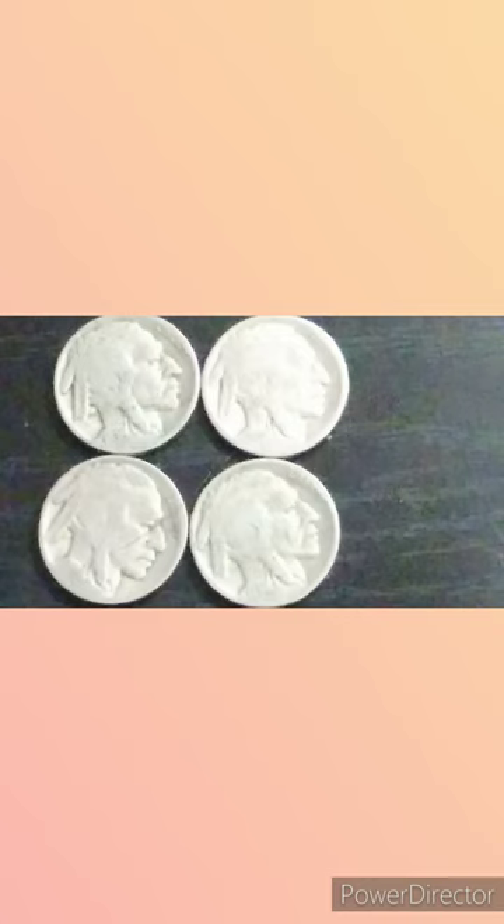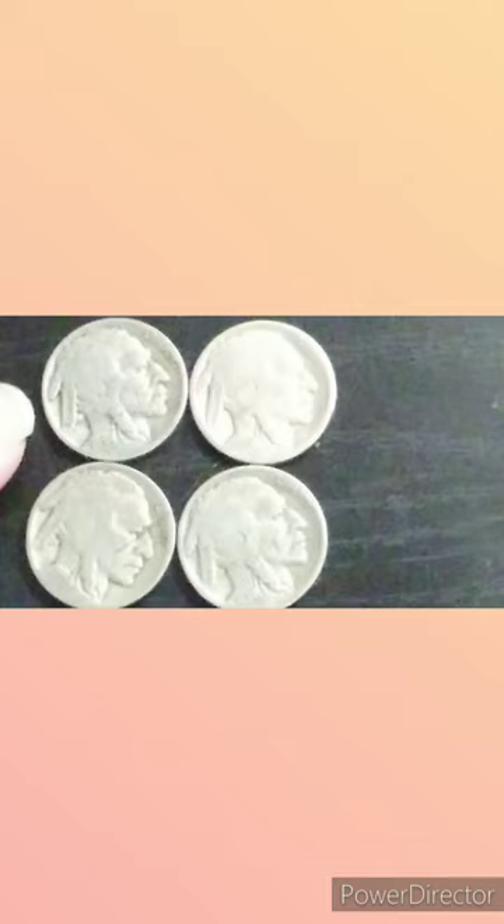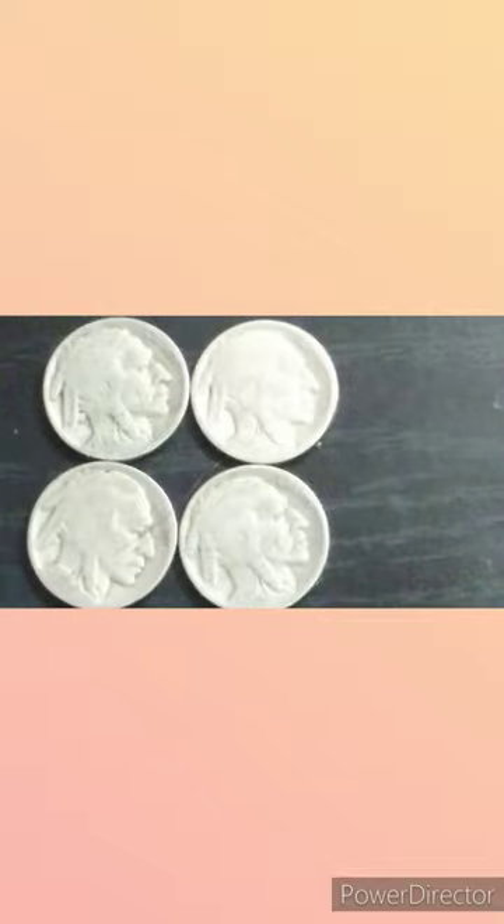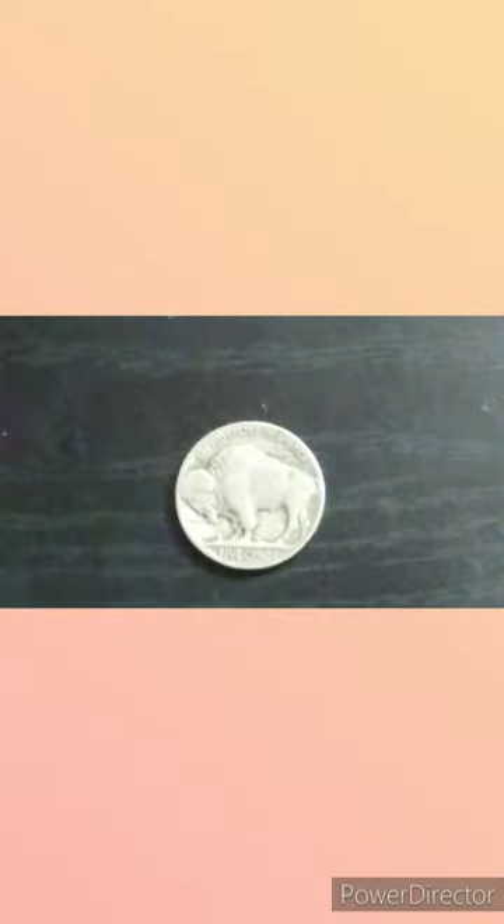Today I'm going to be opening a couple of eBay packages. We'll start with this package. In that first package, we have Buffalo Nickels. This one is a 1936 Philadelphia, this one's a 1926 Philadelphia, a 1934 Philadelphia, and a 1920 Philadelphia. Each coin has a bison on the back.